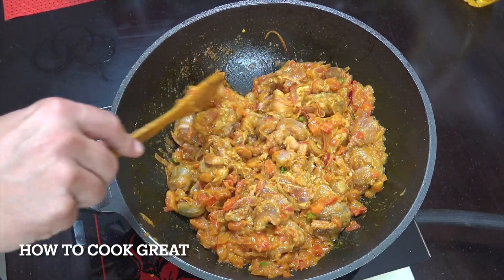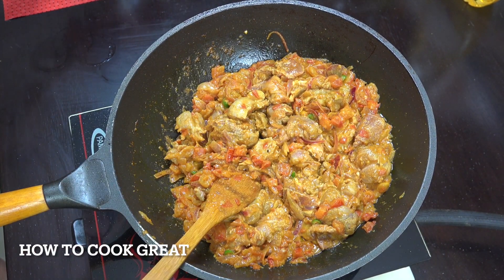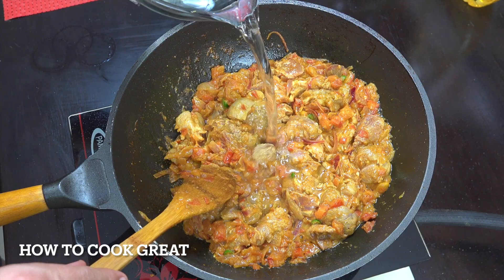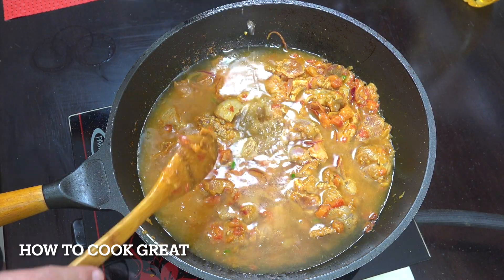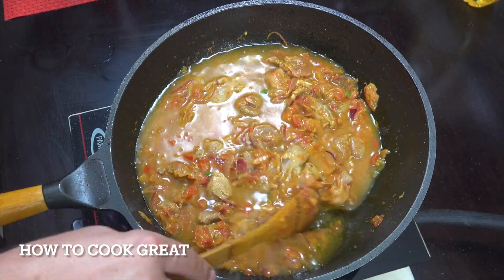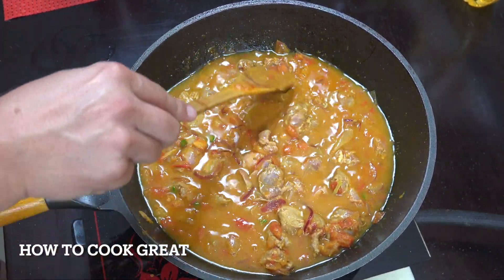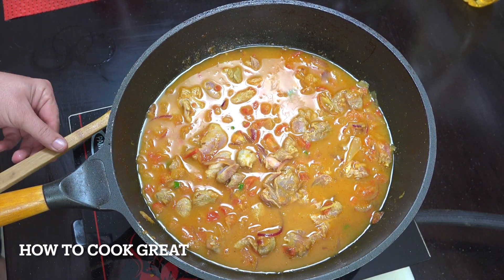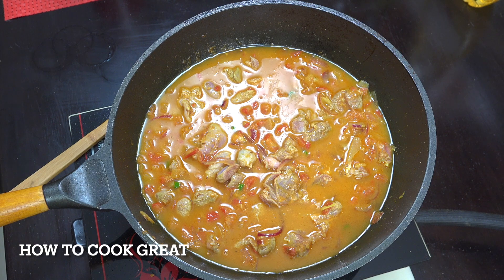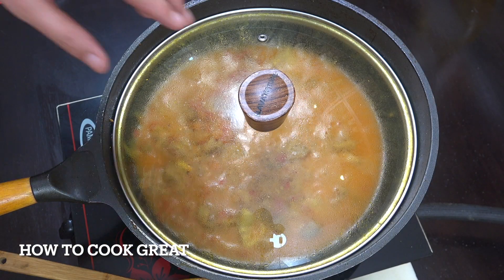After five minutes of stirring, we're going to add some water, turn the heat to below medium, put a lid on, and let it go for about 30 to 35 minutes, giving it a stir every now and then.